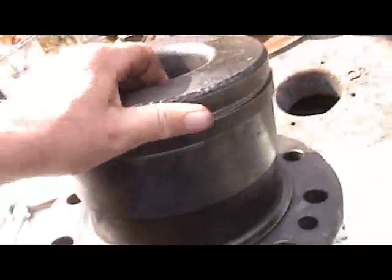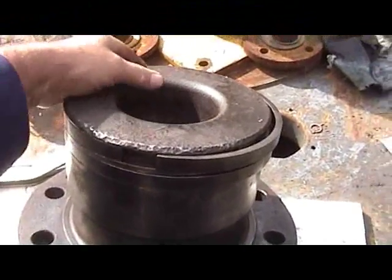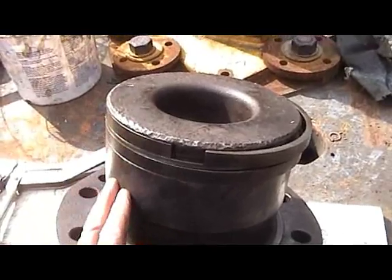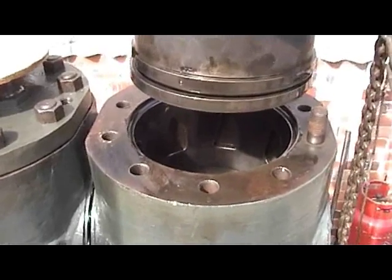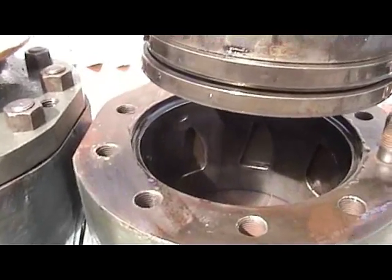As you can see the rings are quite sloppy when they're on. We'll now fit it to the engine. The engine's barred to top dead center on the firing stroke so the sleeve is right at the top of its travel.